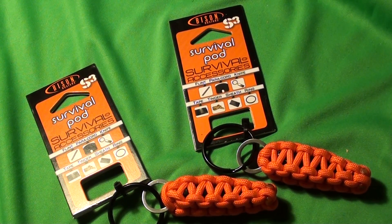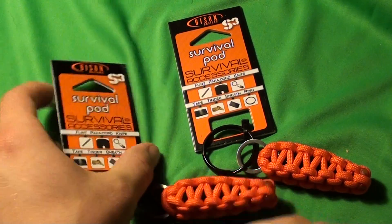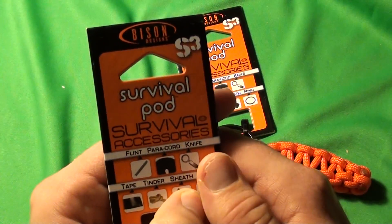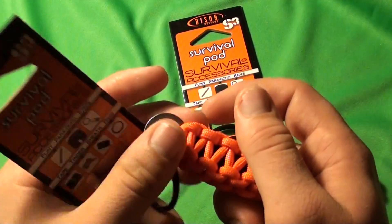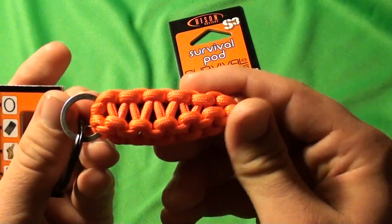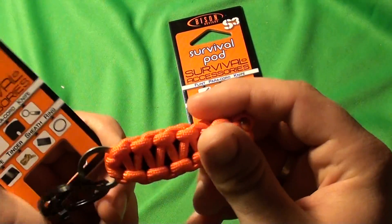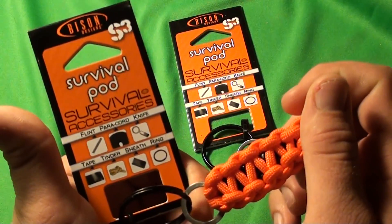Hello YouTube, this is Asatsu5 and I got another review slash demo for you today. This is over the Bison Survival Pod. Bison is a company that makes paracord accessories such as paracord bracelets and these survival pods. This is just a mini survival kit and I wanted to see how practical it was.